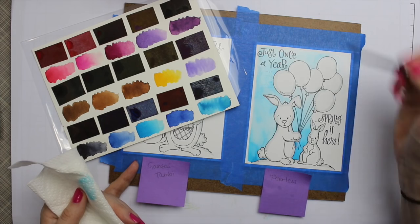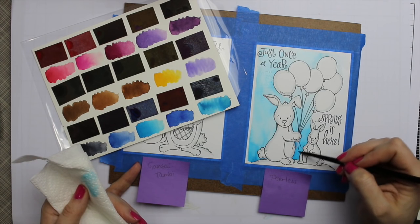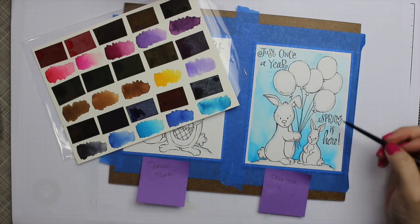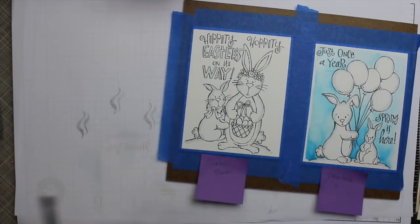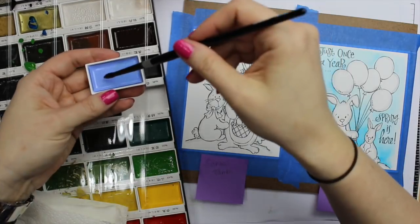I've had my sets for about eight or nine years. They last forever as long as they're kept in a dry place, because obviously moisture will destroy them. The colors are so vibrant. For that second background I just wet each area with the brush and then picked up the Peerless color and applied it directly.